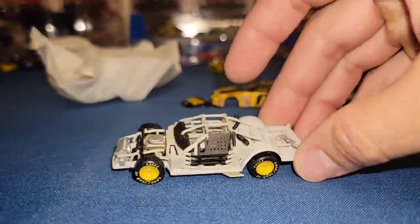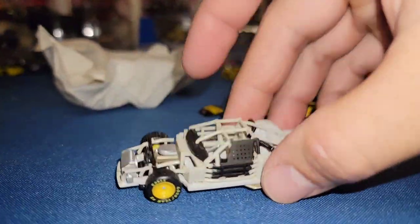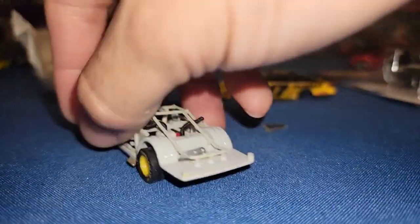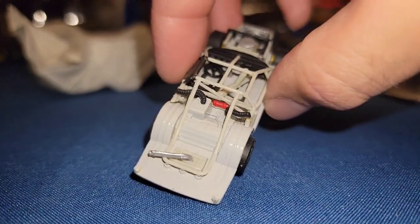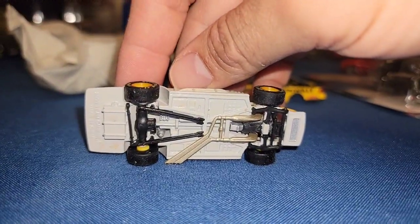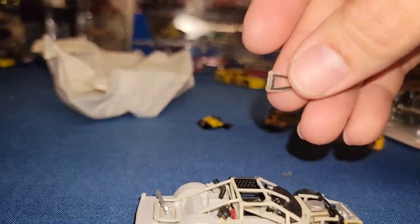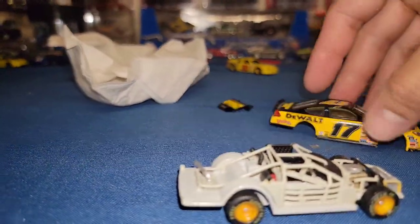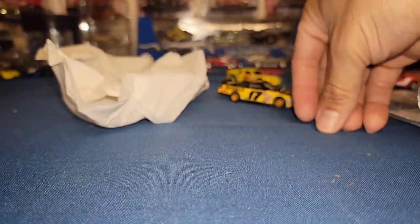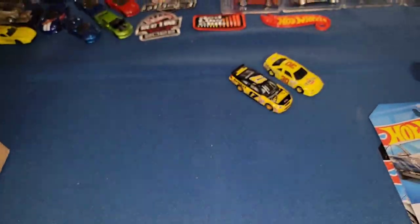Next up — oh nice! I think this is Matt Kenseth's number 17. Heath mentioned that one of the bodies comes off, and this is awesome — look at the detail of the interior! You've got the fire bottle, all the NACA ducts, and check out that exhaust. I just need to re-adhere the window and fix the hood, and it'll be okay. Matt Kenseth's body-opening number 17.